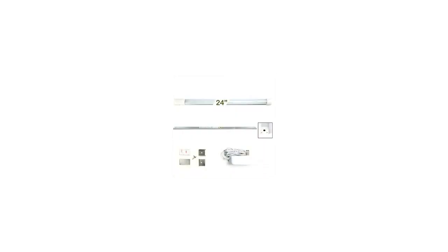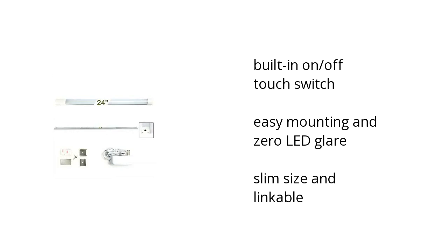Hi, I'm Denise with the Buzztala Marketplace. Here's what you need to know about the under-cabinet LED light 1x24 warm white on sale at Sam's Club.